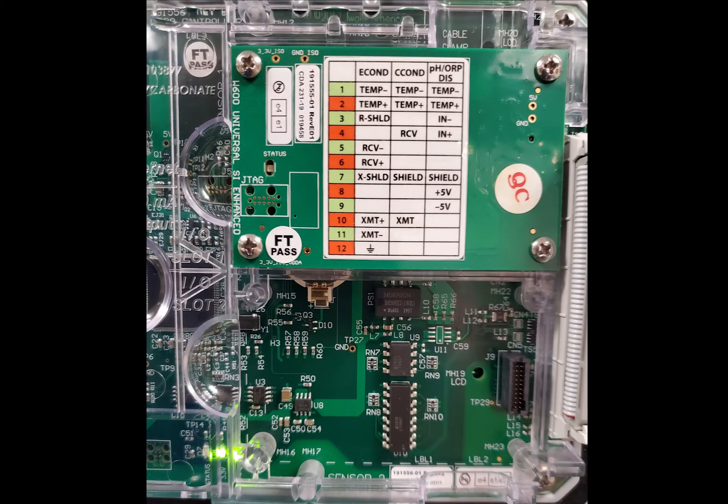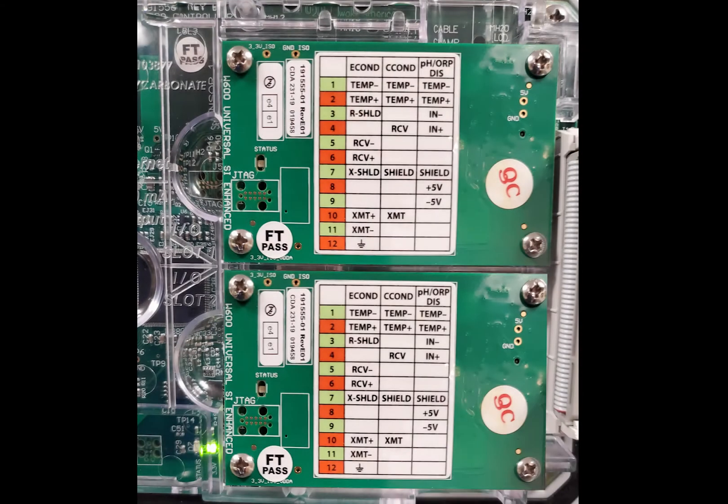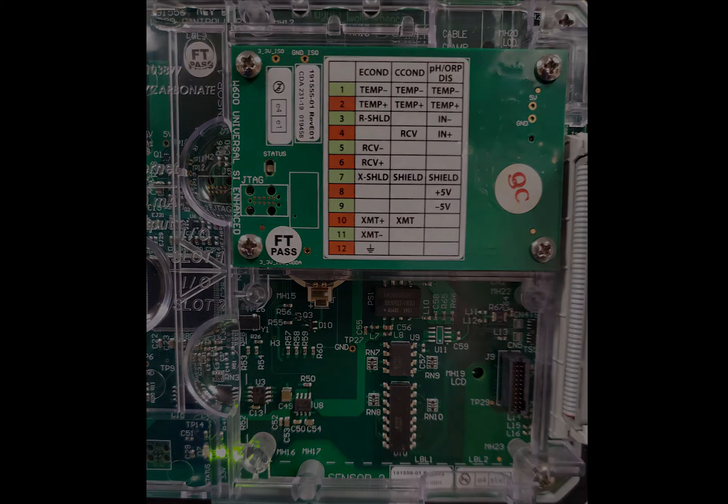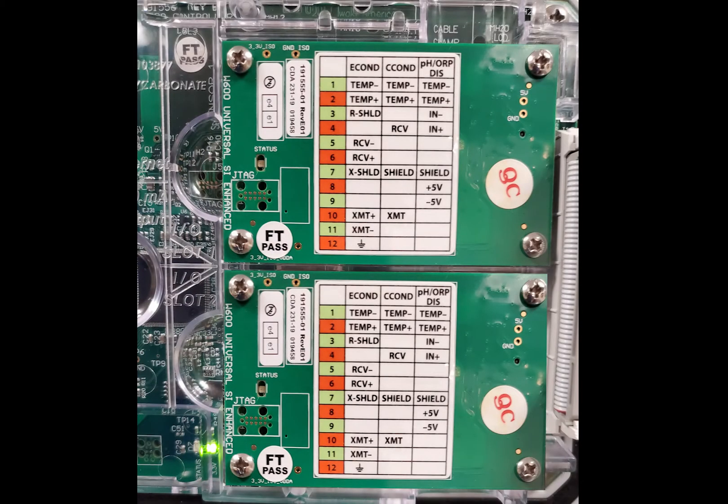There will only be one sensor input card on the controller if monitoring one boiler, and two sensor input cards if monitoring two boilers. For one boiler, the sensor input card will be installed on the top of the controller door, and for two boilers, one on top and one on the bottom. The top card is aligned with sensor input S11, and the bottom card will be aligned with sensor input S21.